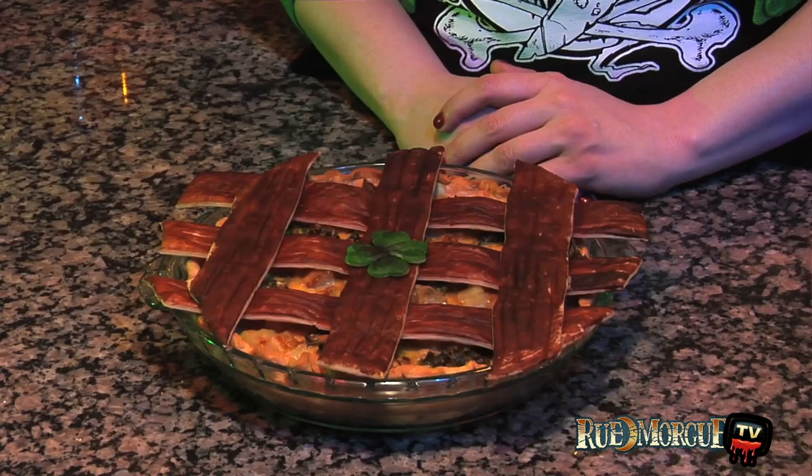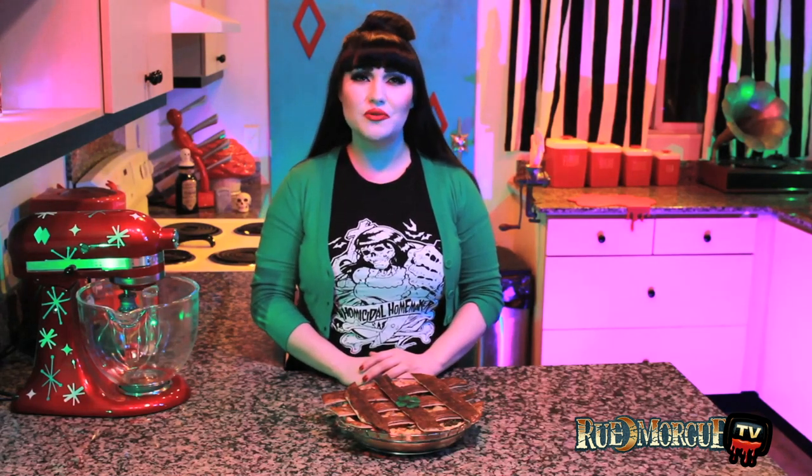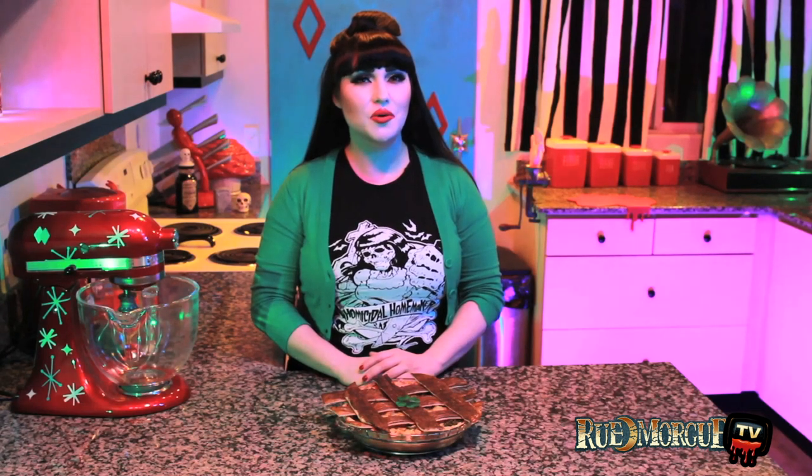Allow to fully cool before placing on top of your quiche. Be sure to check out every issue of Rue Morgue magazine for more horror-inspired recipes. And if you have an appetite for even more, be sure to check out my YouTube channel at youtube.com/homicidalhomemaker or my website thehomicidalhomemaker.com.